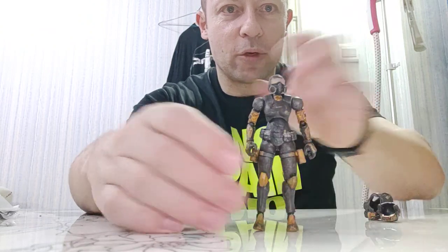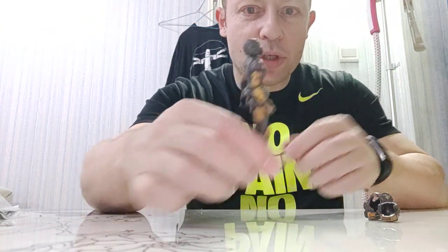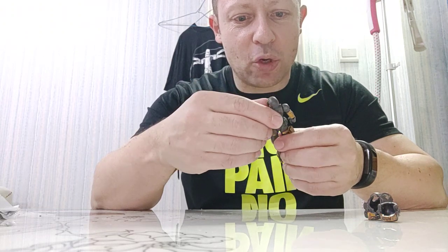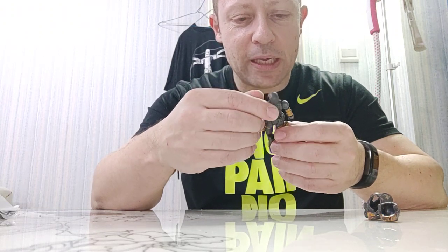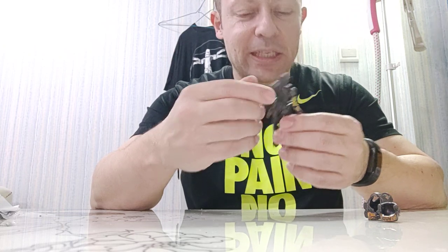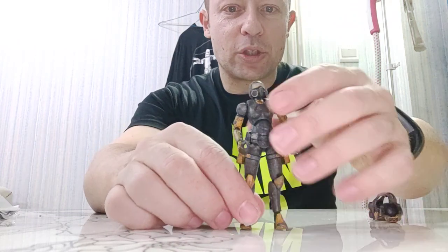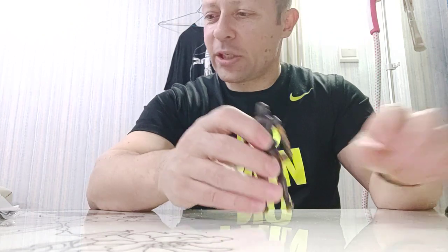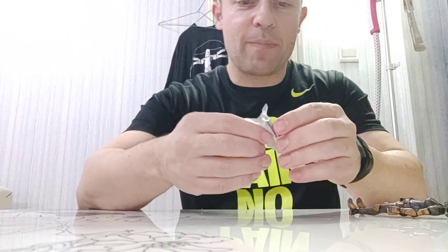She looks really good without the vest. Proportions are quite nice - not too heavy in the shoulders, not too heavy in the breast area, so it's a well-proportioned athletic-looking figure, which is good. Let's look at her accessories first, then we'll come back to articulation. Let's look at how she holds the guns.